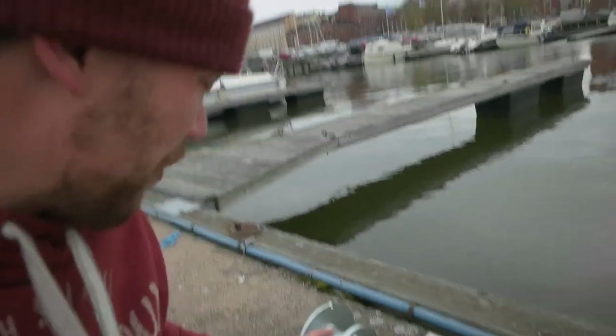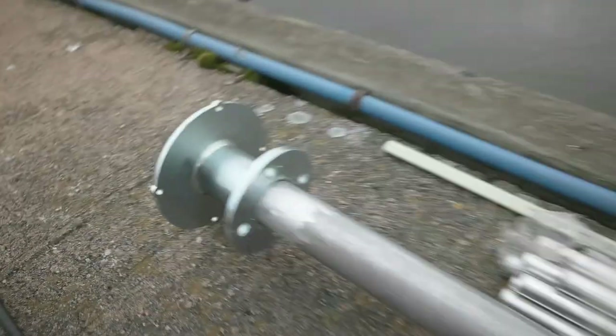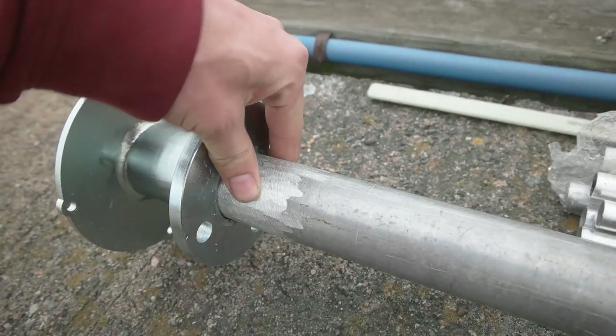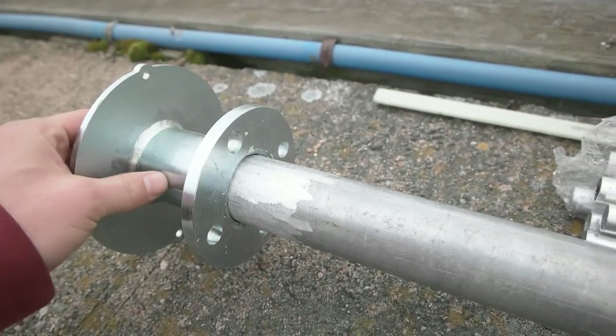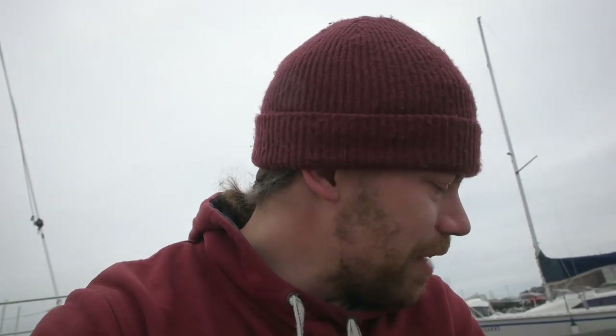That thing over there was a really hard thing to do. I had to grind like three millimeters for this length and it took like two or three hours. I didn't film that because it was too boring, and I wasn't that happy about it, but I finally got it there.